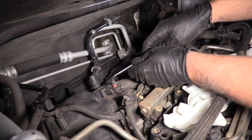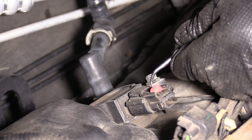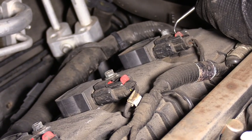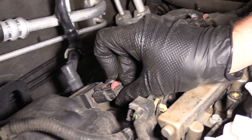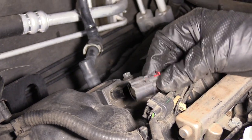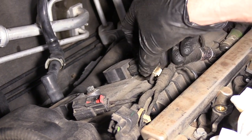We're going to pull these locks up — these little red tabs. Just grab a pick. Pull them up — you could probably grab them with your finger, but it's easier to use a pick or a small screwdriver. Then release the lock — just push down on the lock and pull the connector out. Do that with the other two.